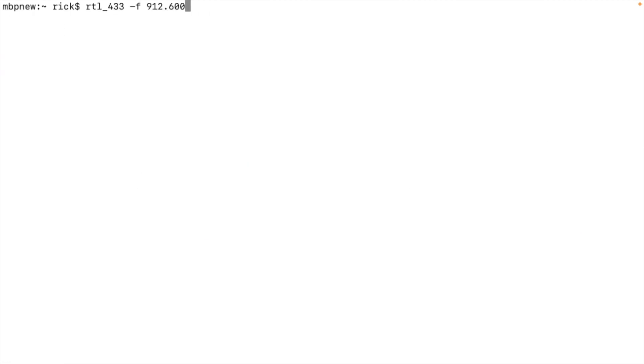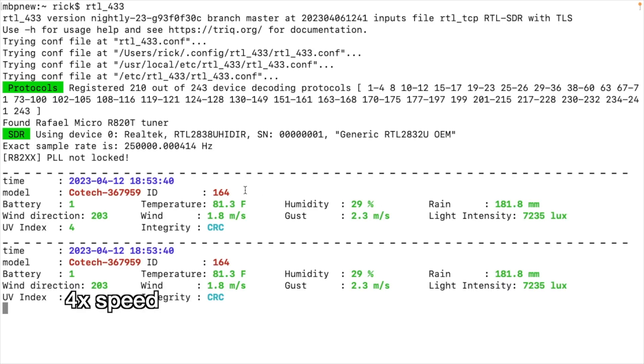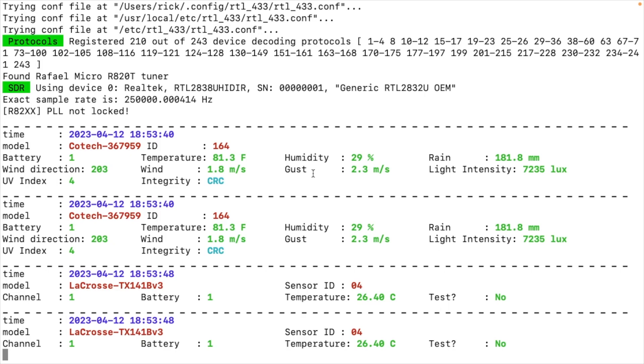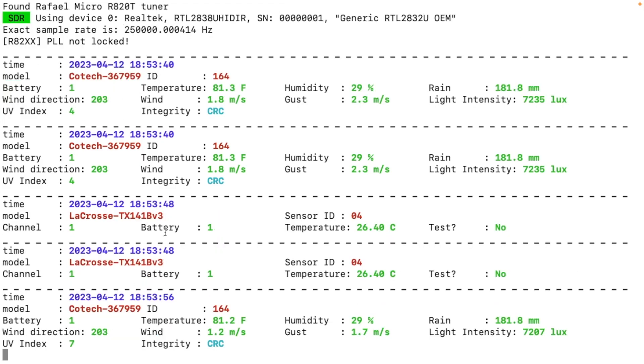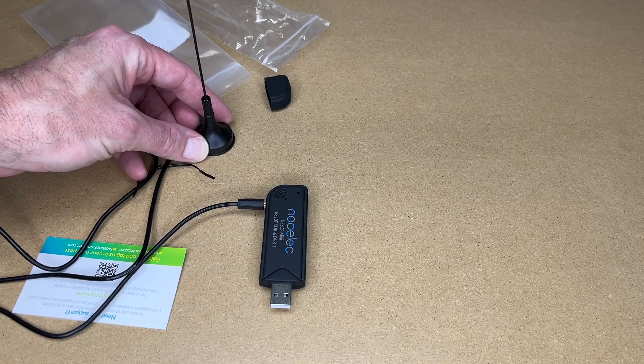Now I'll run this without any frequency — the default. It scans on 433 MHz, I think. Here we're getting some weather stations. We have this top weather station — we can see the temperature and humidity. Then below that we see a LaCrosse weather station; looks like we can see the temperature there. So that's the NuELEC NESDR Mini software-defined radio.